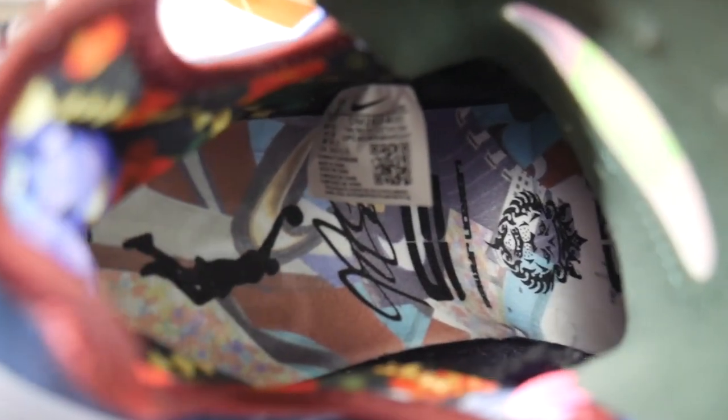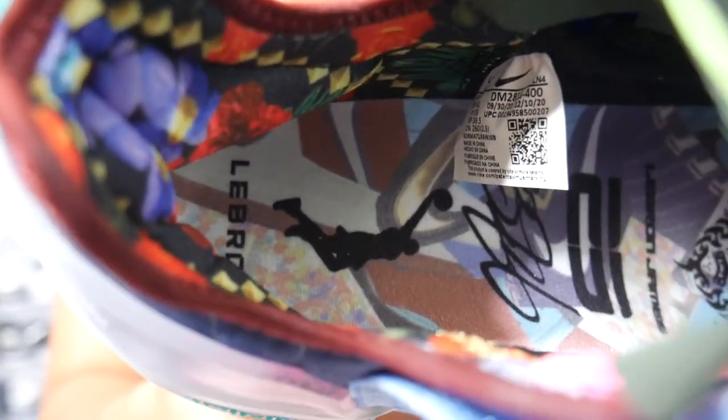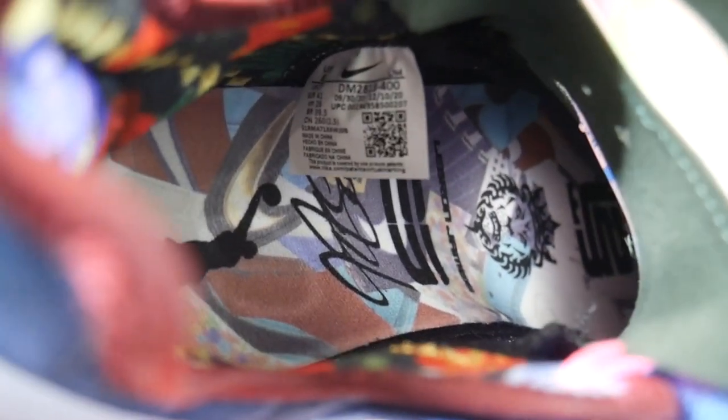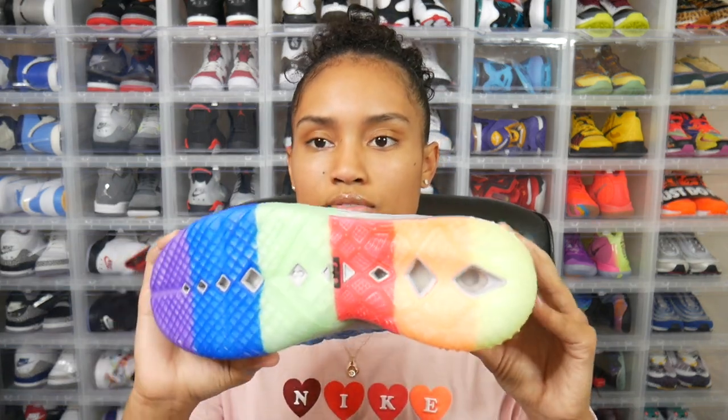It kind of looks like a lot of graffiti-style detailing, but it's definitely a very cool inner lining. And I almost missed it — on the inside there is a metallic gold date that reads November 5th, 2003. Just another cool detail on the sneaker. Wrapping up the design, one of my favorite views is the outsole — you can really see how colorful this sneaker is.